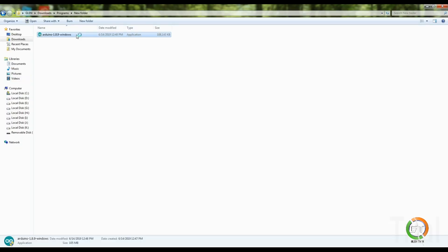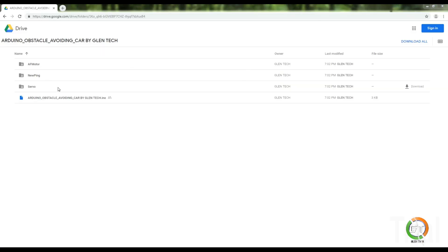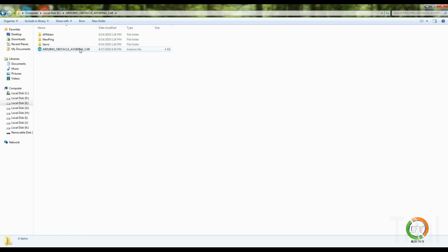I have already installed my computer, so I don't need to install it again. I will install the file. I will click the description of the file. I will download the file. I will open this folder.